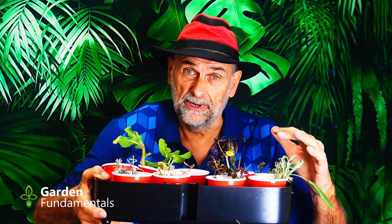In a previous program, I did a little experiment to see how well herb cuttings rooted in the fall. About half of them did root, and here they are right here. Now I'm going to do a different experiment to see how well these will grow in an indoor hydroponic system.